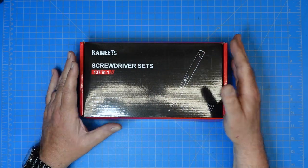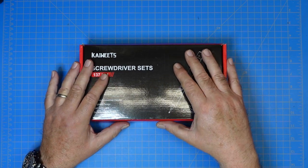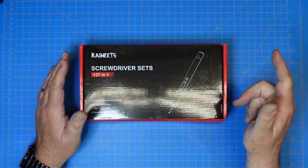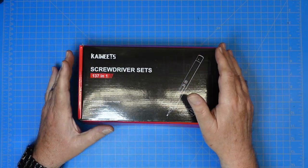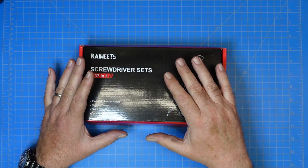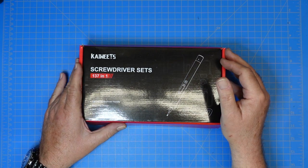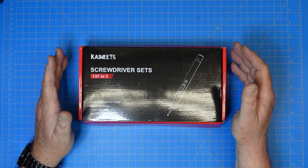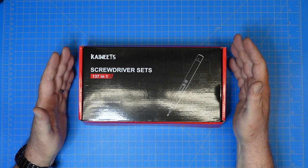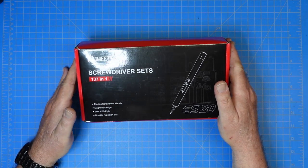I did not purchase this, so I'm going to do my review. And if you are triggered by things like that, you should go watch cat videos. Kai Weitz has quite a line of electronics and electronic related accessories. I have a Kai Weitz meter, and I've always been happy with the meter I have. I use it all the time.